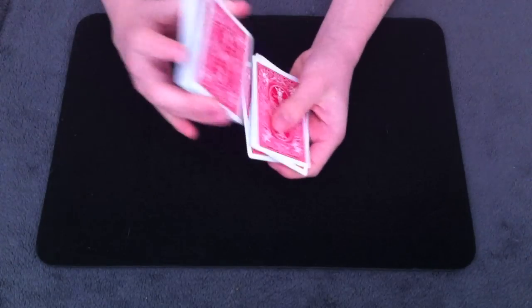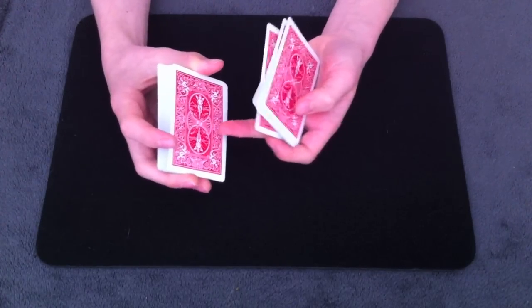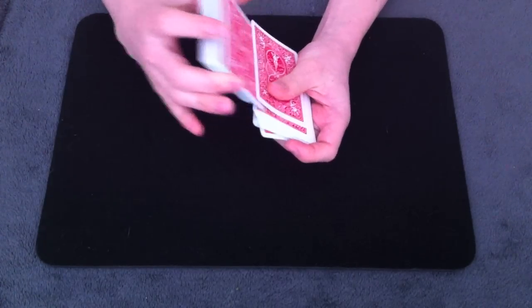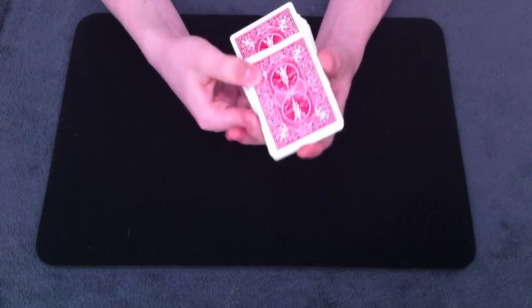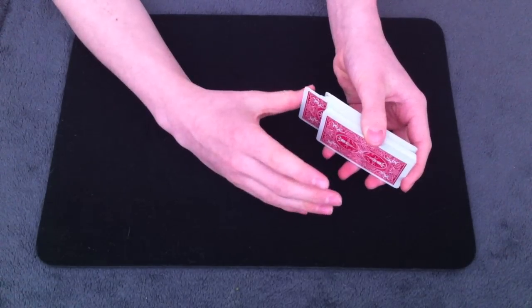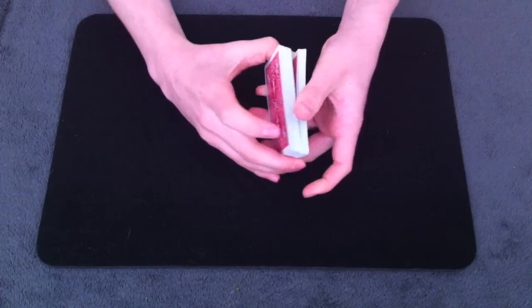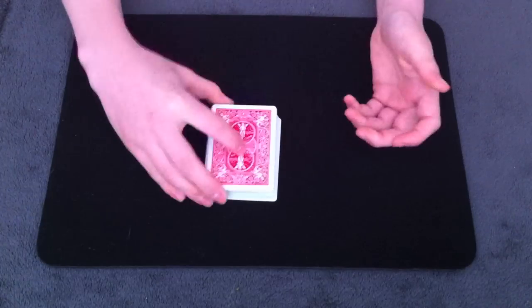Overhand shuffle until you get to that thumb break — so now the spectator's three cards are right here. You're going to thumb off one of them, in-jog the next one, and the rest of the cards are just dropped on top. Now with this in-jog card, you're going to push up on it and then push in, so now you're going to have a thumb break, and you're going to cut the cards right at that thumb break.